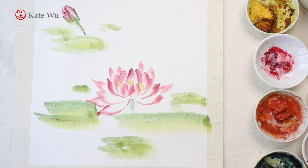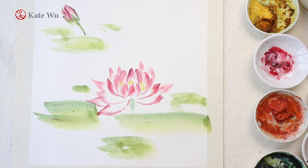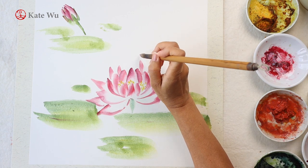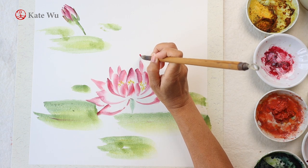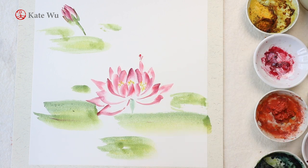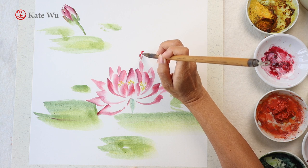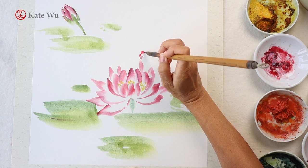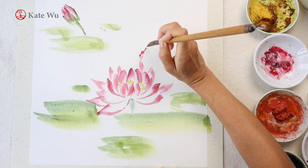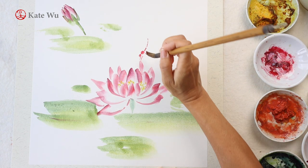Now I'm painting a dragonfly. Instead of using just the China red, I've added a bit of crimson color to create a deeper red so that it stands out from the water lily. There are also a lot of different species of dragonflies — some are red, some are blue, and some are amber-black with large rings — so there are a lot of variations and different species that you can paint.